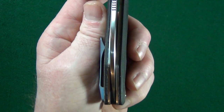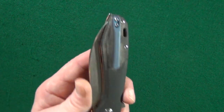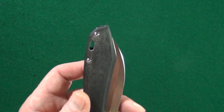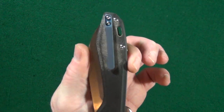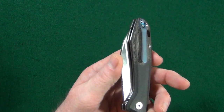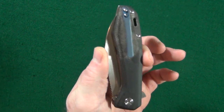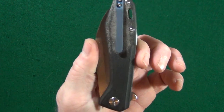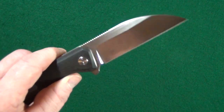The pocket clip is going to be for righties only — no lefty love from QSP, and I don't like that. While the Pelican is in your pocket, it's going to take up a bit of room because the closed width at the widest point is 1.48 inches. It's under an inch and a half, but not by much.